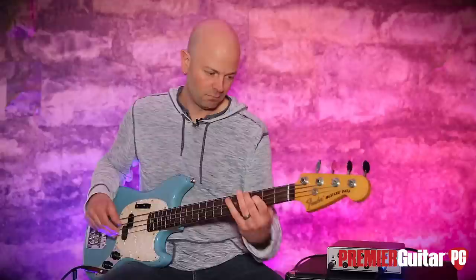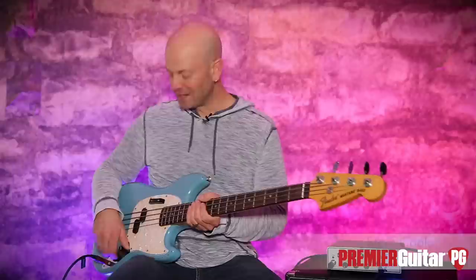This video is brought to you by — hey everybody, it's Steve Cook with Premiere Guitar and PremierGuitar.com.